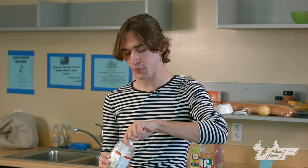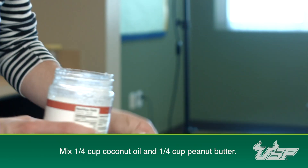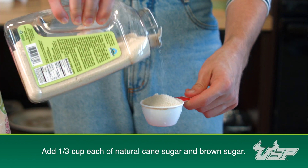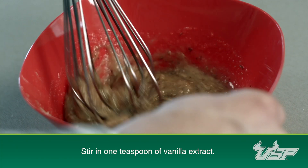Now we're going to mix in a fourth of a cup of coconut oil and then a fourth of a cup of peanut butter. Now we need a third cup each of natural cane sugar and brown sugar. Now we need one teaspoon of vanilla extract. Stir this till it's nice and smooth.